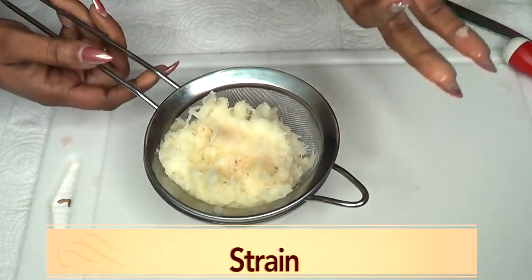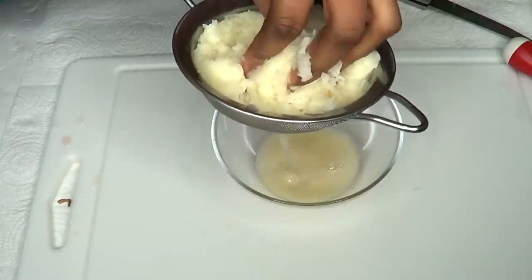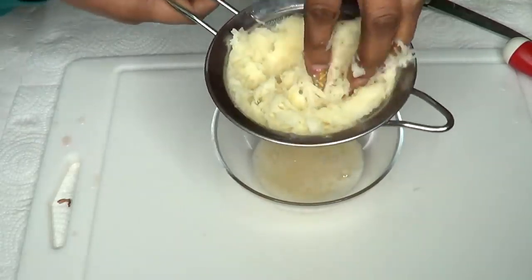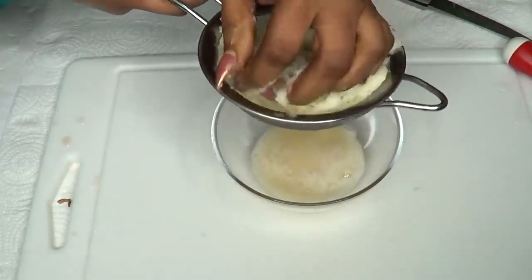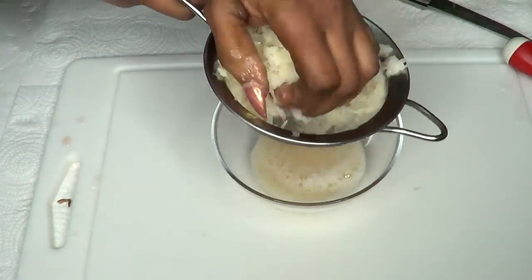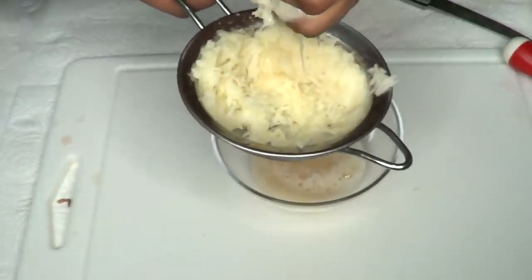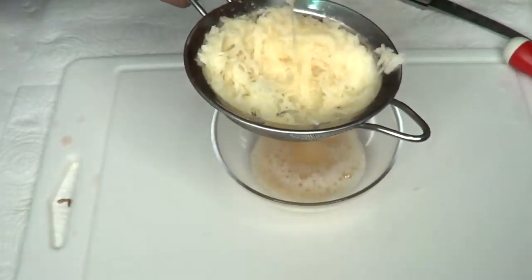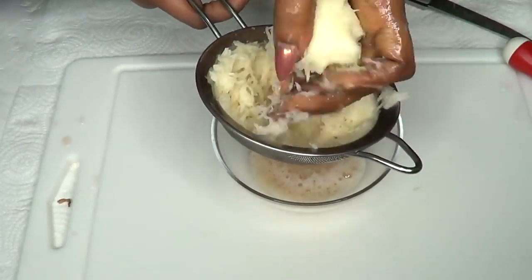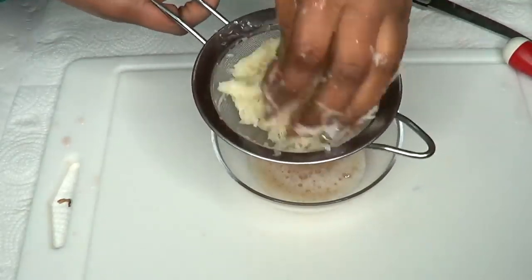I'm using my hands — make sure to use clean hands. We're just going to squeeze to extract the juice from the grated potato. Try to get as much as possible. My grandma used to do this with coconut when she grated it — she'd use her hands and squeeze like this, and in that way you get all the juice out.